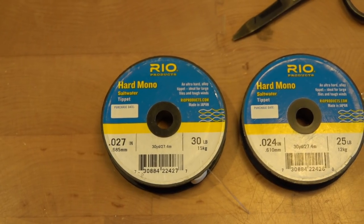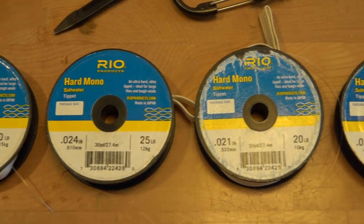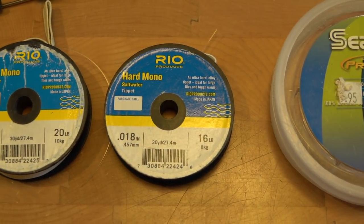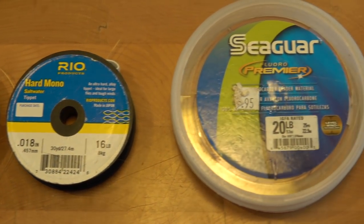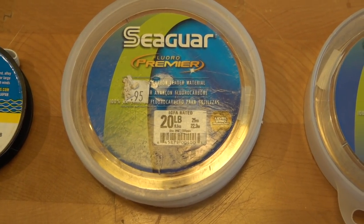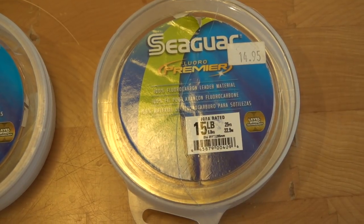The material I use for this leader is very specific. I use the Rio hard alloy mono saltwater mono in 30 pound, which is 27 thousandths; 25 pound, which is 24 thousandths; 20 pound, which is 21 thousandths; 16 pound, which is 18 thousandths. Then I use Seaguar Premium Fluorocarbon in 20 pound, which is 15 thousandths, and 15 pound, which is 11 thousandths.